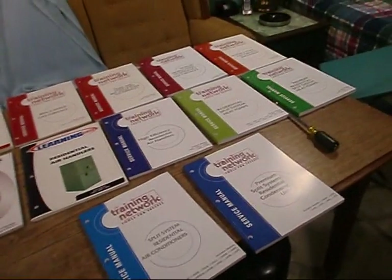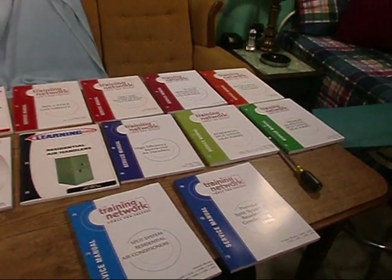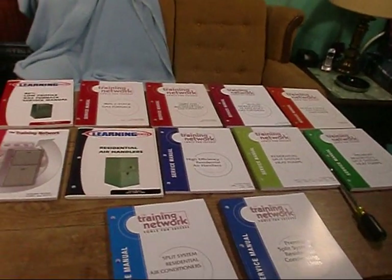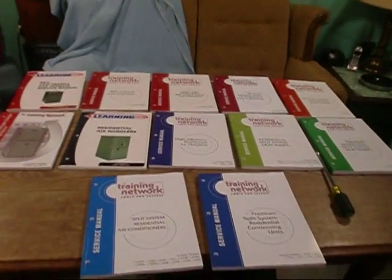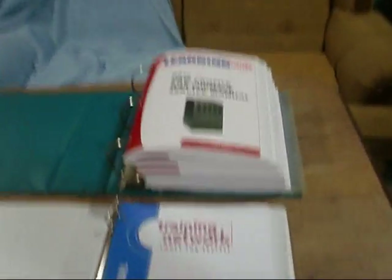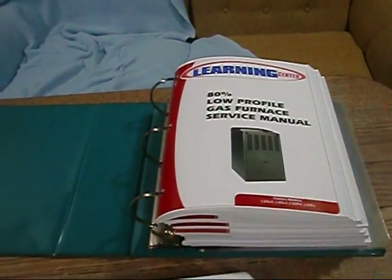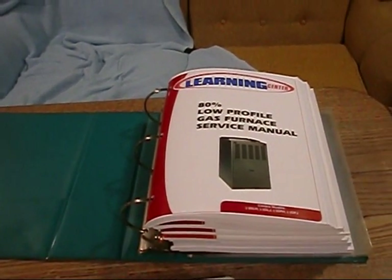Just wanted to say thanks, I really appreciate it. And y'all, thanks for watching — we'll talk at you later. Well, it didn't all quite fit. So what I'm going to do is put my air conditioning manuals in one binder, my furnace stuff in another, and my heat pump and air handler stuff in another one.